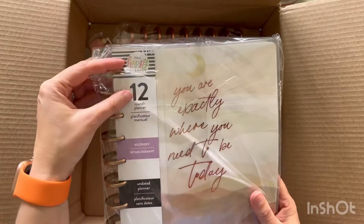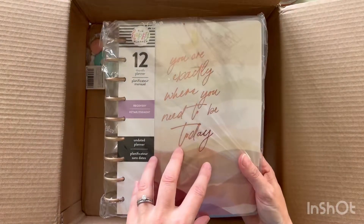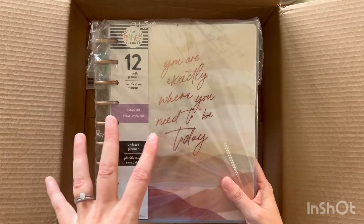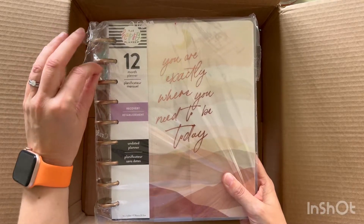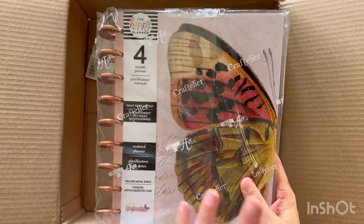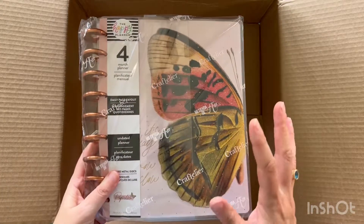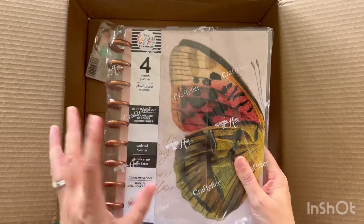And then this one is a recovery planner and it's undated. I am recovering from lots of different things — mainly I went skiing not so long ago and really hurt my knee. I also have an Achilles tendon injury which I'm recovering from; that's been a really long process. I thought it might be nice to track how I'm feeling and what's happening. It's all undated so I can pull bits out and put it in my current planner. I think I'm going to have a go at frankenplanning — I haven't done that before. I love the pattern on here.